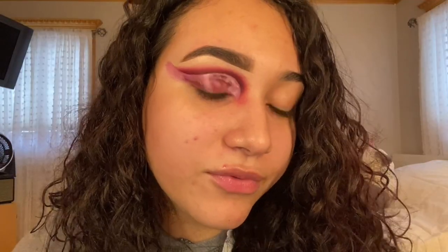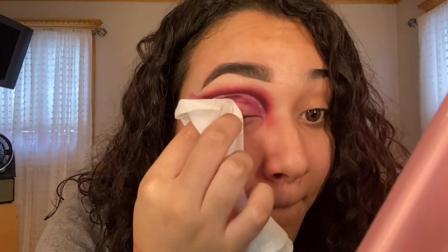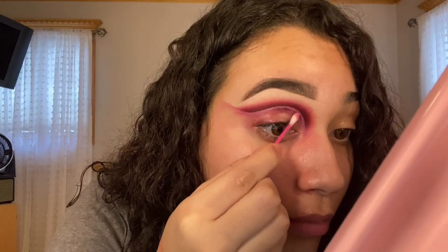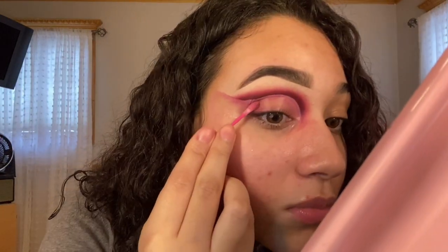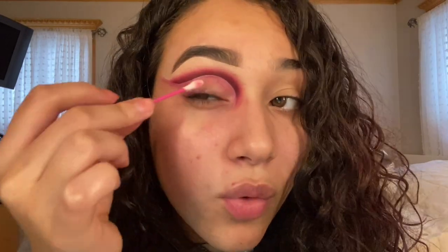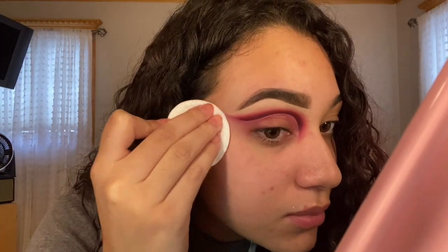After we have the line created, we're going to take some makeup remover and take everything off. Make sure that you take off all the oil that's left on your lid because if you add product, the product could separate and it's not going to look good. And we're going to cut the crease again and make it nice and sharp.